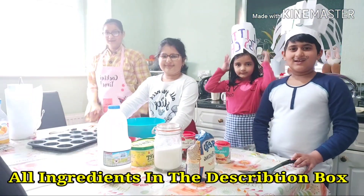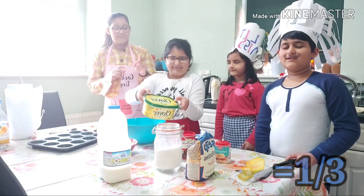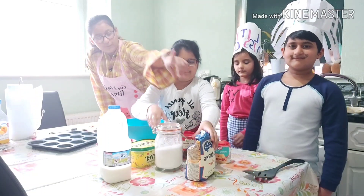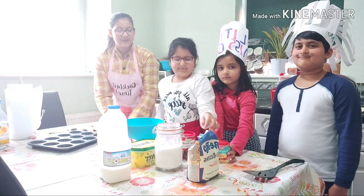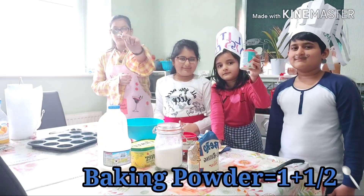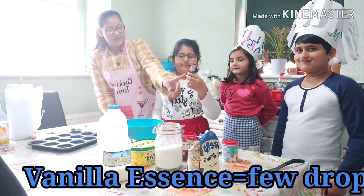For this easy recipe you will need: three eggs, one-third of a cup of butter or oil — whichever you like — one-third of a cup of sugar, one full cup of self-raising flour or normal flour, three big spoons of cocoa powder, and one and a half teaspoons of baking powder.